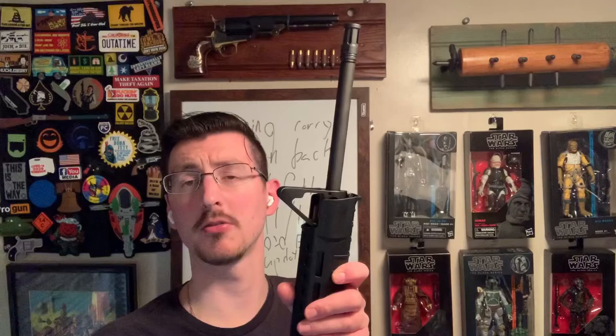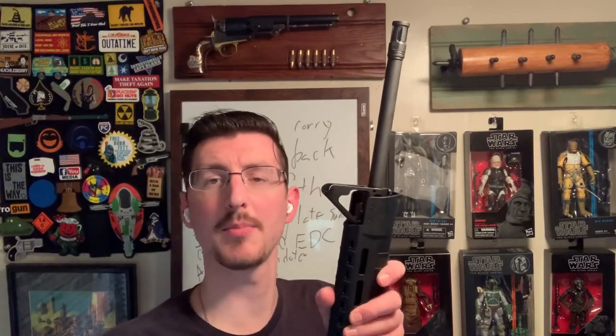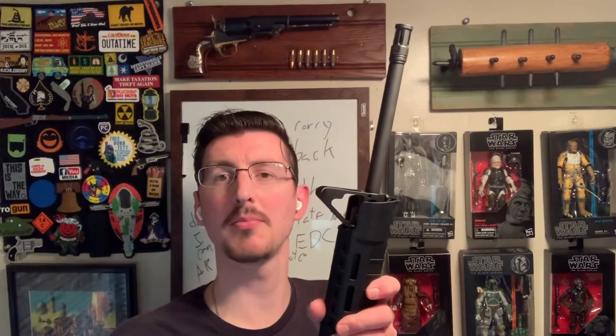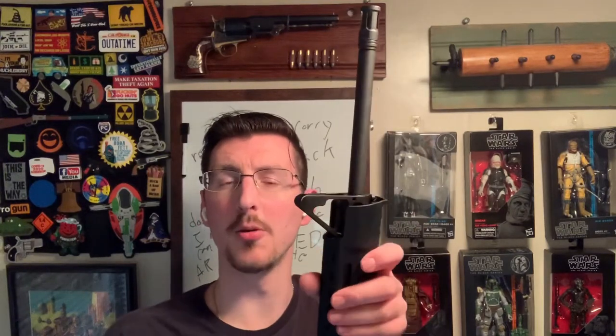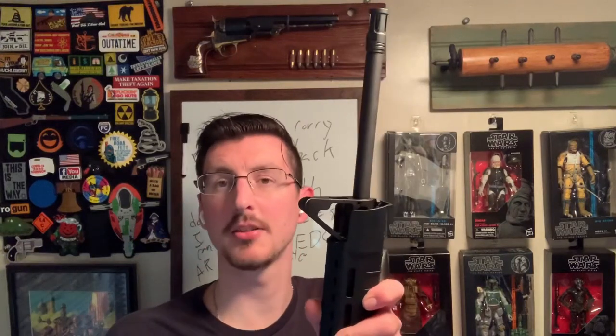So long-time viewers of the channel — or not so long-time viewers — I keep forgetting that it was only earlier this year I attempted this project. You may remember my failed tactical lever gun build: I tried to take a lever gun, make it tactical, make it a really nice home defense gun, a tactical duty gun. Anyway, that didn't work out because the firearm I decided to pick ended up being a train wreck and I ended up just canceling the project.